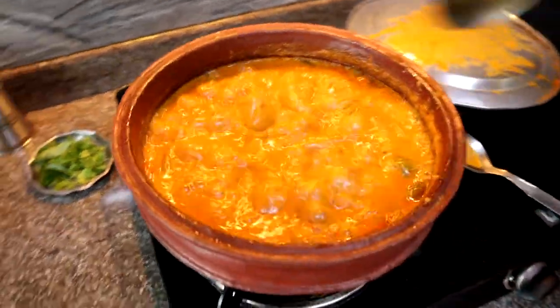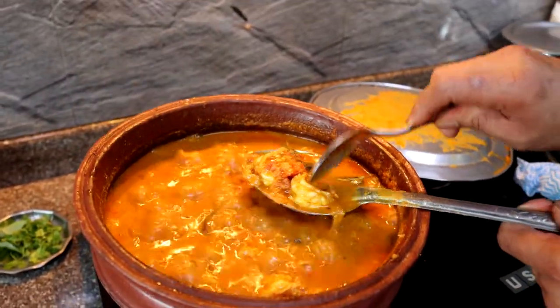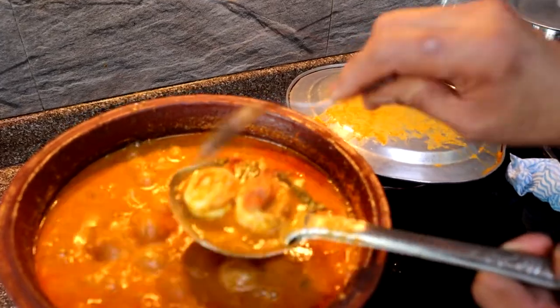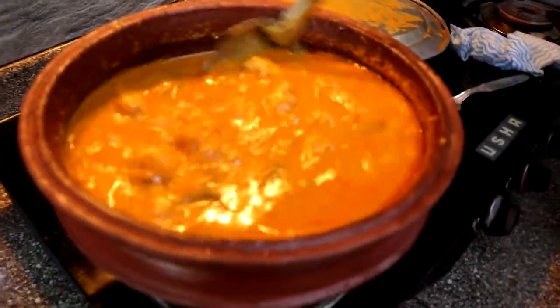This is out of this world, guys. My mom doesn't usually make a lot of seafood at home — only on rare occasions — and it always turns out so good. We're more of mutton and chicken eaters, not a lot of seafood, but when she makes it she shows absolute wonders. The curry is out of this world. It's been boiling for about 10 minutes now, the gravy is heaven, and mom is checking the prawns to see if they're cooked. They might need a little longer, though not too long.